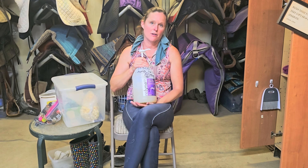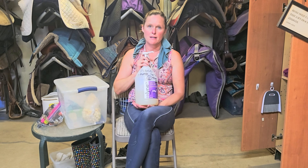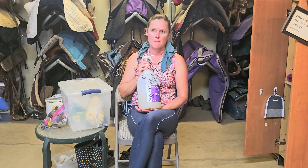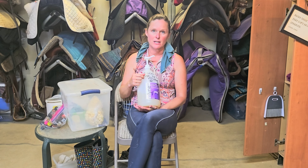It is also 100% vegan. We put one pump in for a maintenance dose and two pumps for several weeks to kind of get the gut built up. For us, it doesn't have to be given at any particular time of day, but just know that this stuff does work.